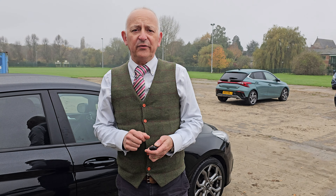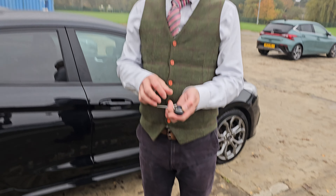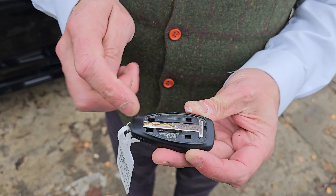Here's what to do if you have a keyless entry Ford and the car's battery has gone flat. This is your key fob. On the top of the key fob you've got the Ford badge — you simply remove that to reveal a T key below.